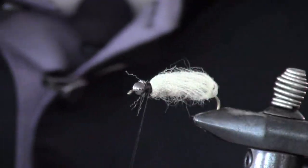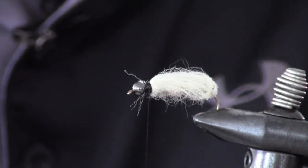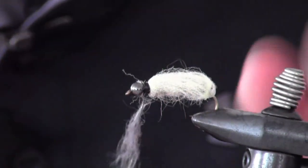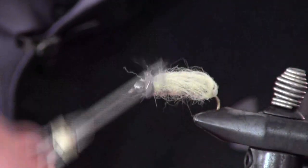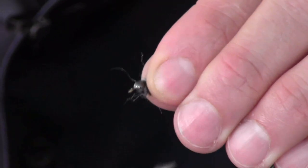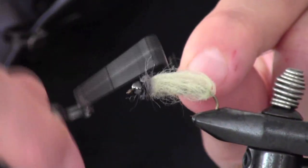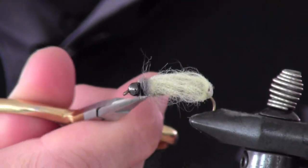Then we're going to take a little bit of black and gray dubbing — it's got a little bit of sparkle in it but not a lot. Put it on there fairly sparse, making a little collar. Then we're going to take our whip finisher and make several wraps, and cut it off.